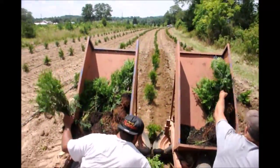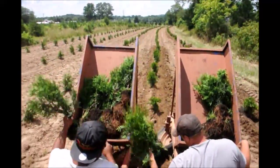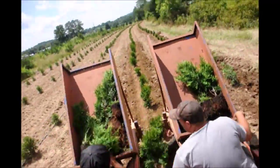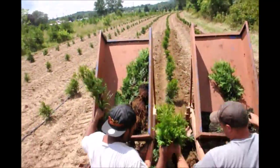We also rent tree planters and planting equipment. So if you want to grow some Green Giant arborvitae, we can help you, or we can supply you with full-grown trees.